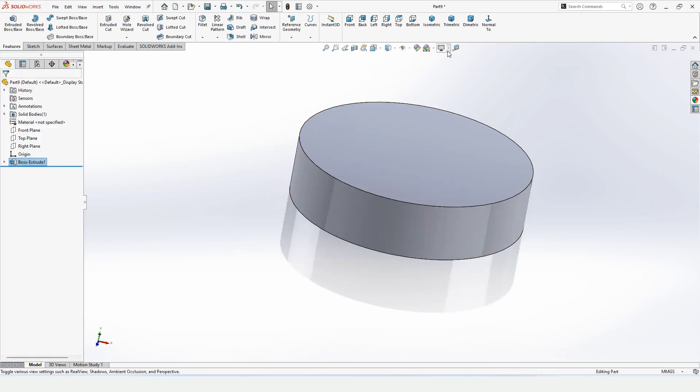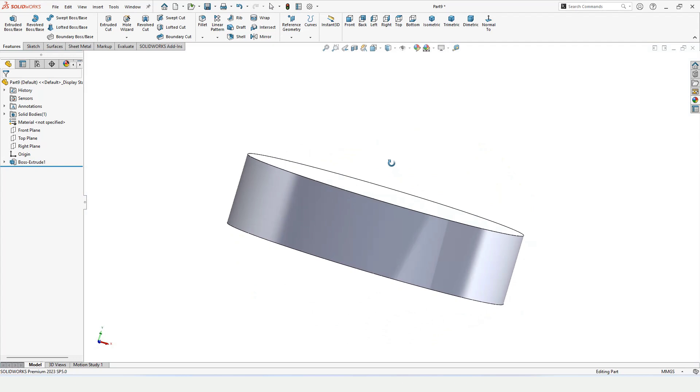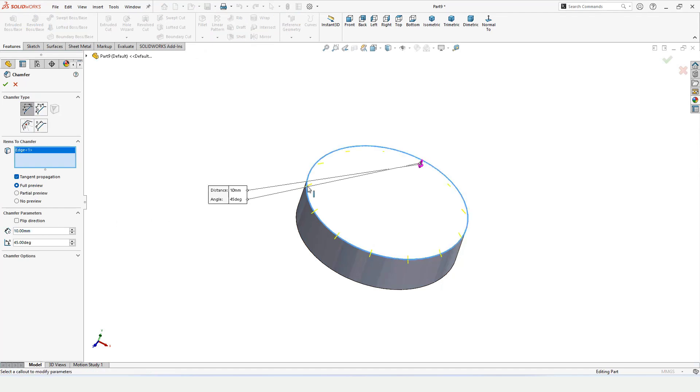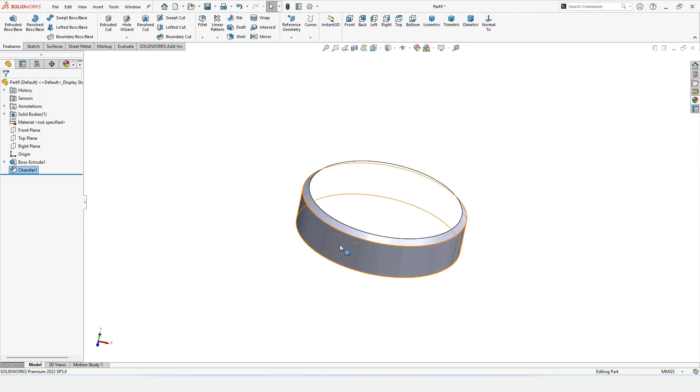Specify the length of extrusion, then change the background to plain white. Next we want to chamfer this edge — select Chamfer, 10mm is perfect for the chamfer parameter. Select only the top edge, not the bottom.